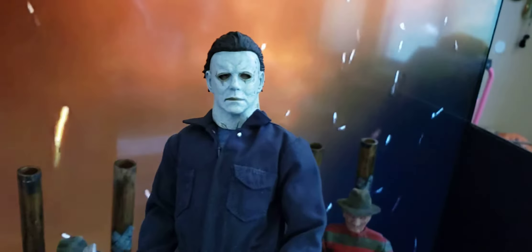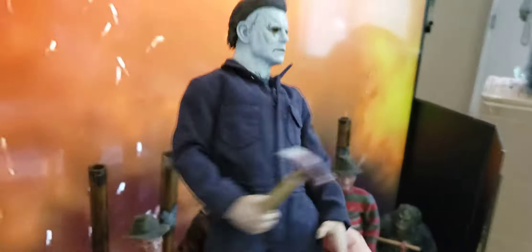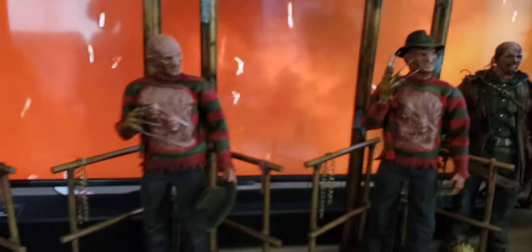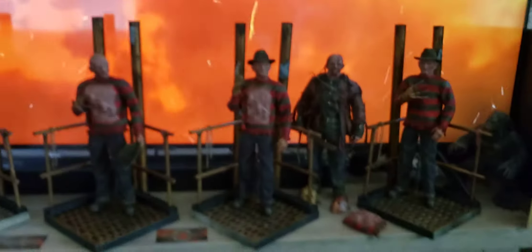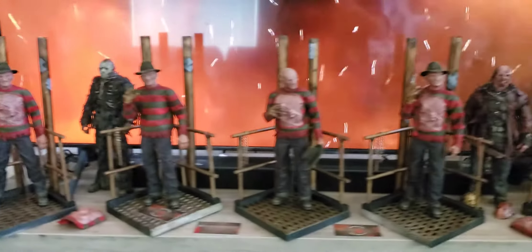Shout out to Tenila too — her work still comes through perfectly on here. I love these things, so make sure you order those up. I know I will. Peace out, and we're gonna have a lot more coming so stay tuned — much love.